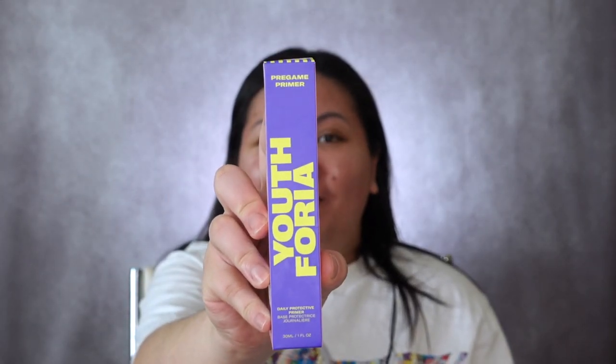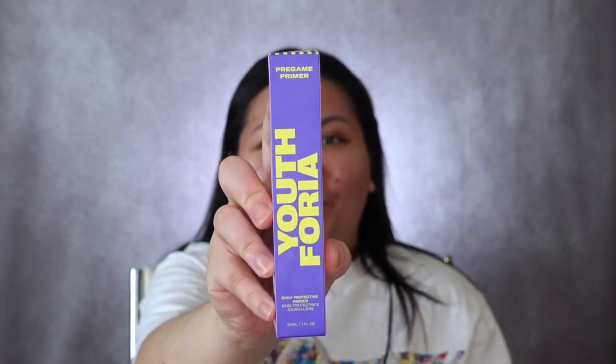Hey guys, I am back with another video and today I'm going to be reviewing a primer — that primer is Youthphoria's Pregame Daily Protective Primer. If you are thinking about purchasing this product, watch to find out what you need to know before you buy.